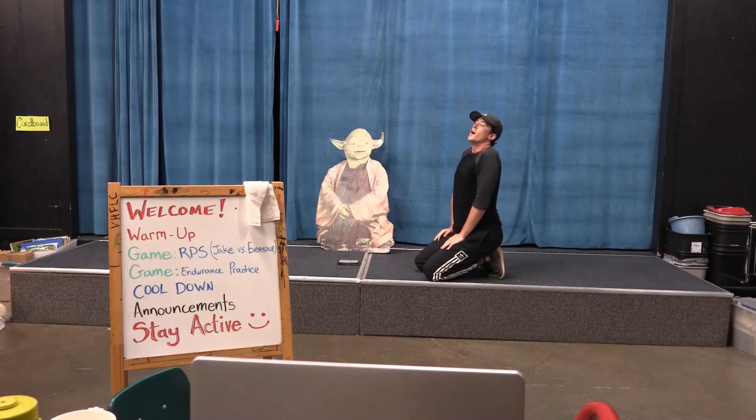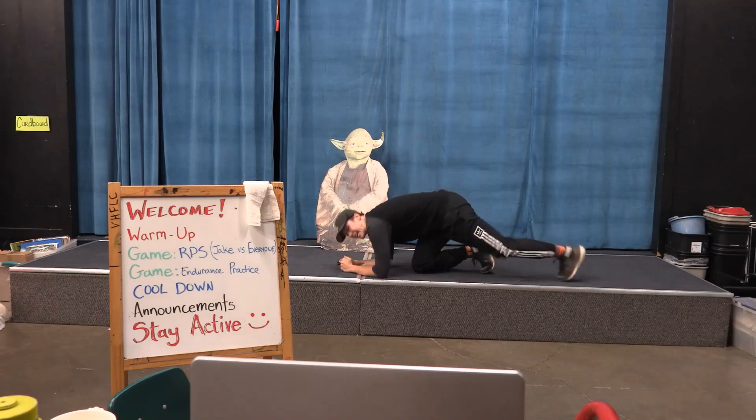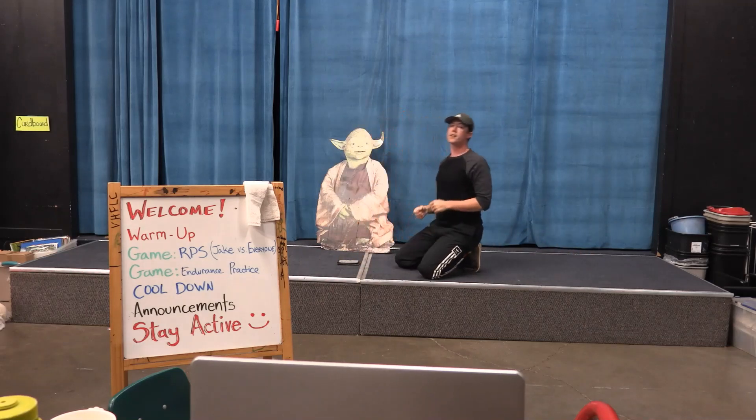Work on that breathing. We're going to go back at it in 3, 2, 1, for ten seconds. One, two, three, four, five, six, seven, eight, nine, ten. Rest for ten seconds. If you're resting, make sure you're not slouching — try to sit up straight because you get more air in your lungs when you have good posture and you're sitting up straight.